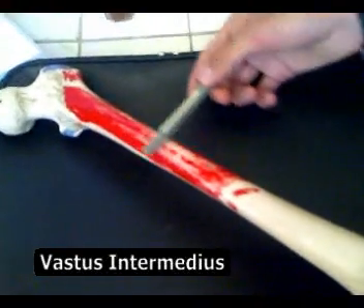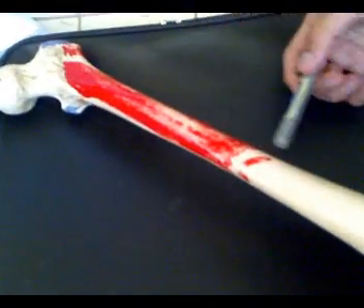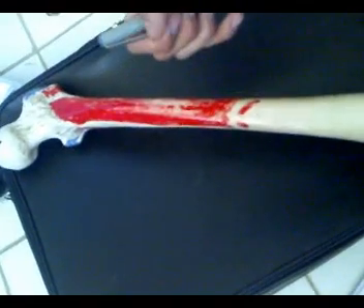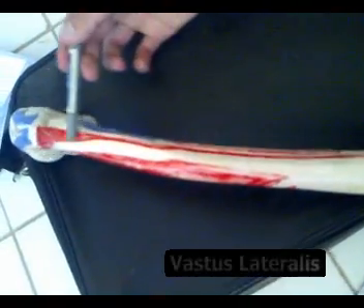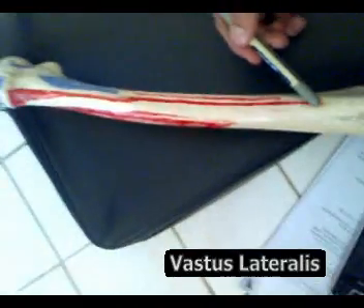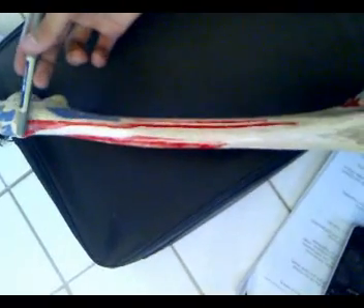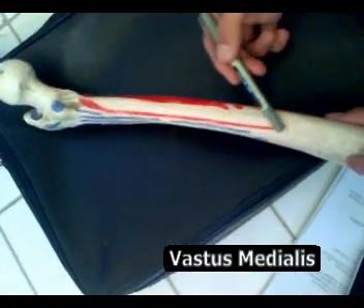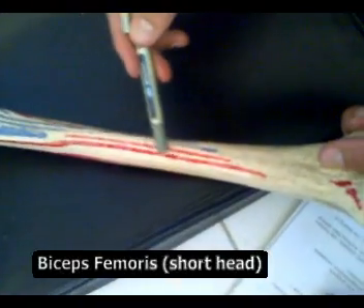This is the vastus intermedius, this is the articularis genus, this is the vastus lateralis, this is the vastus medialis, and this is the short head of the biceps femoris.